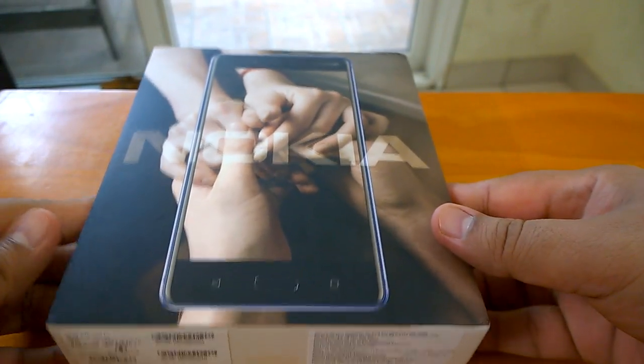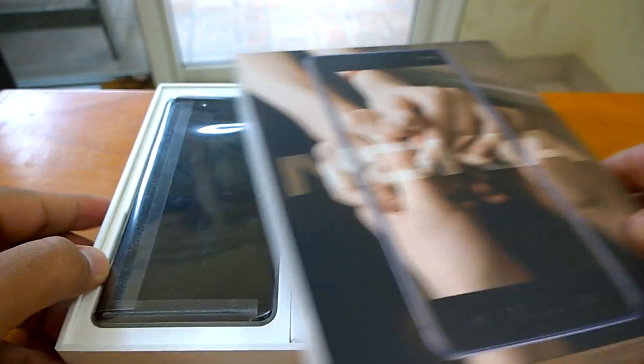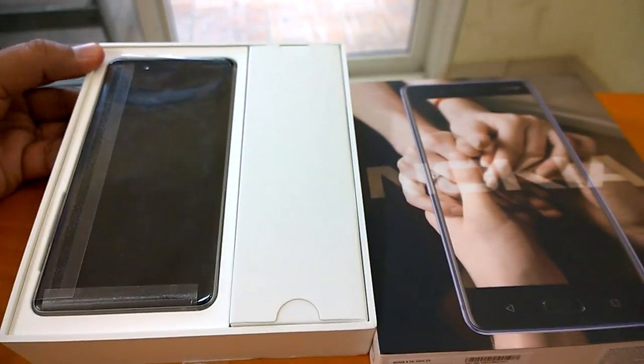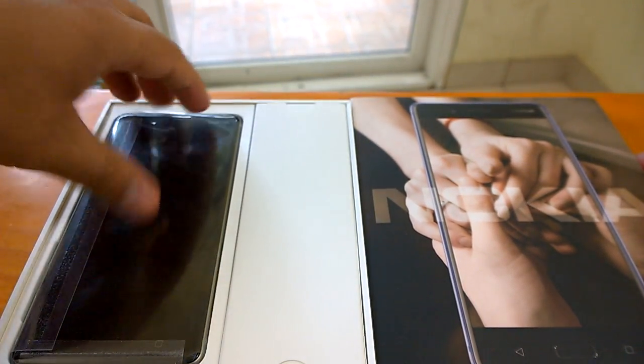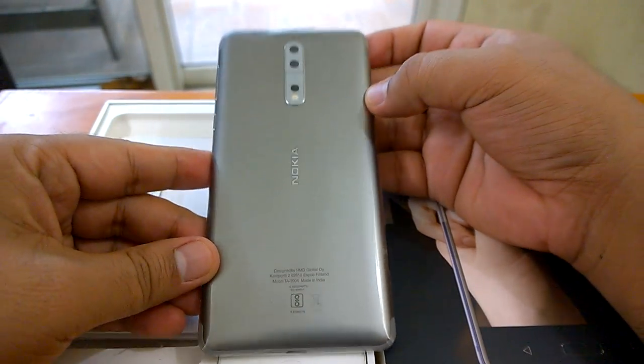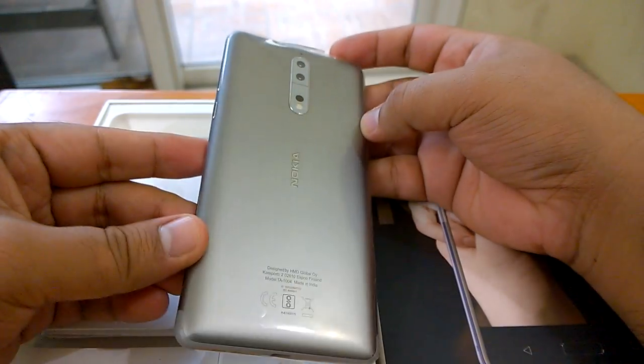So here it comes — here is your Nokia 8. Let's quickly check the color. It seems we have the silver model sent to us by HMD.